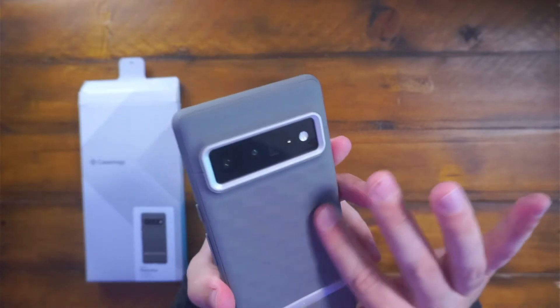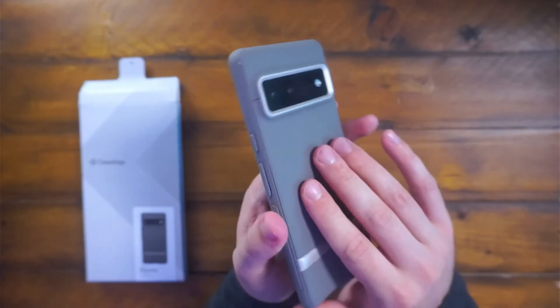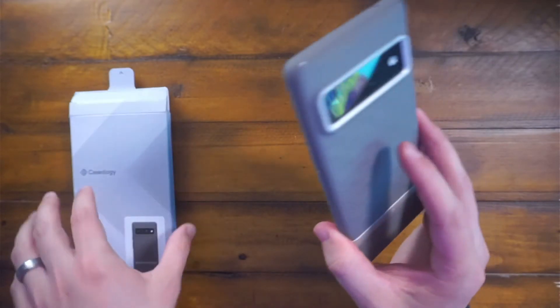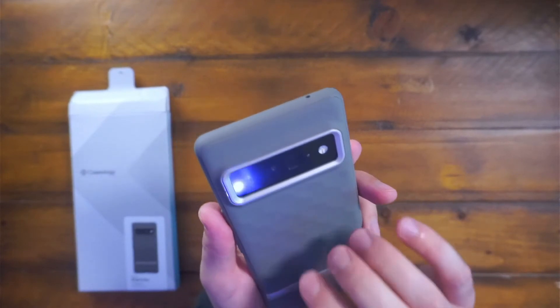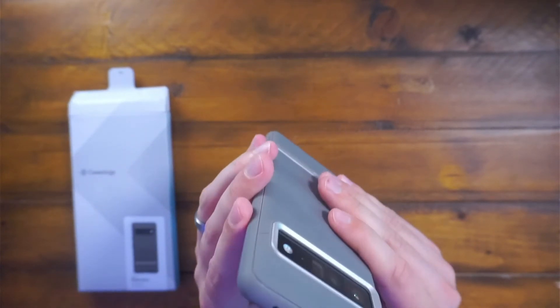This is a nice design. It's the ash gray color. There is a variety of different colors out there, but I found this one to be the sleekest and definitely up to my style.